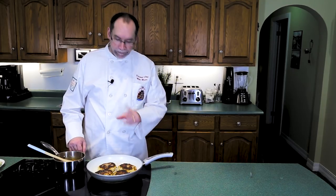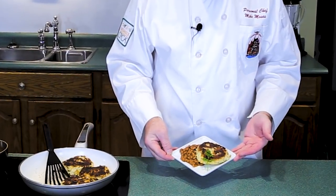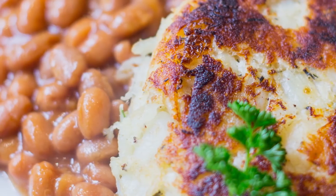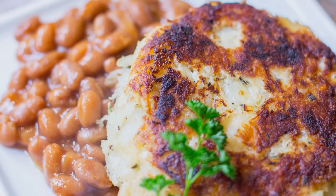Fish cakes are now done. I think it's time to put some on a plate for you. And there we have a traditional maritime fish cake with salt cod, some summer savory, and of course you have to have a side of beans. Enjoy.